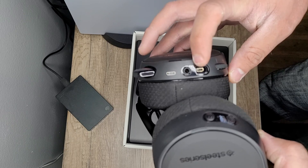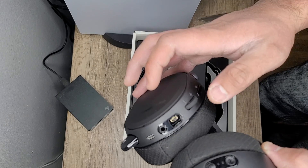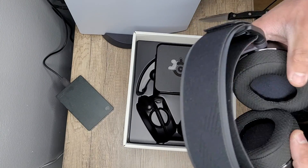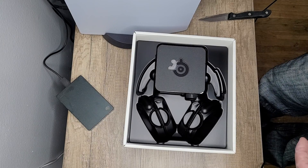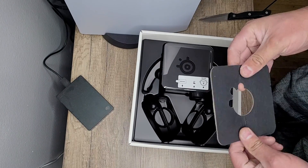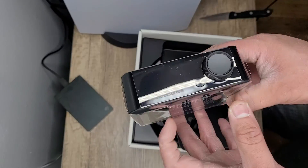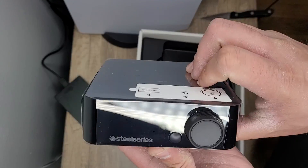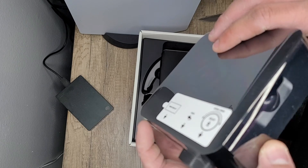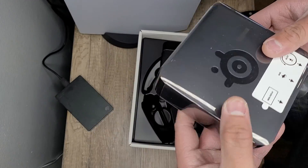You've got your headphone jack, your USB cable — this must be the power cable to charge it. Then you've got your volume and your microphone controls, and the mic comes out, which is pretty cool. There's the wheel, the compartment where you put your battery, the backside — we'll put that to the side.